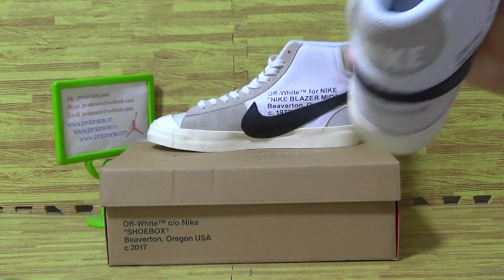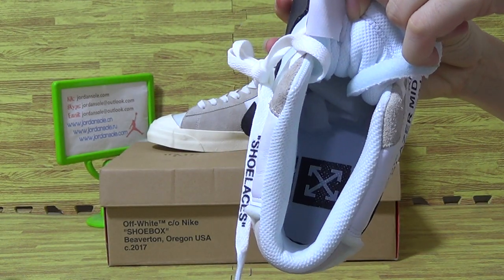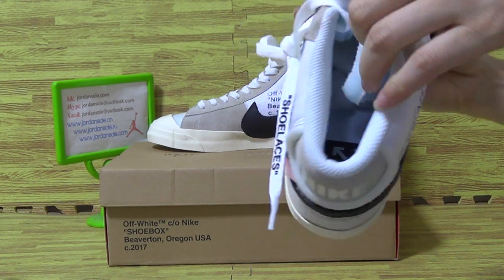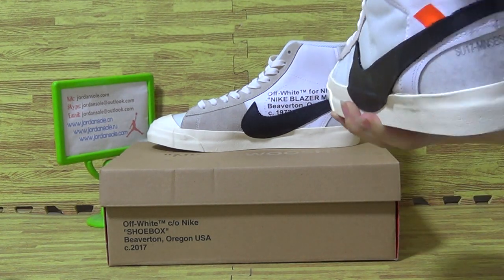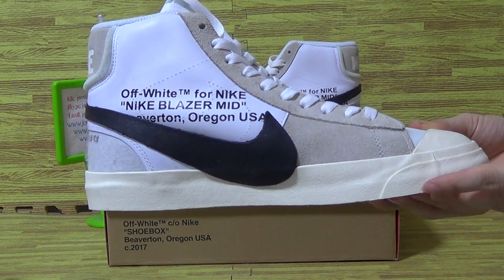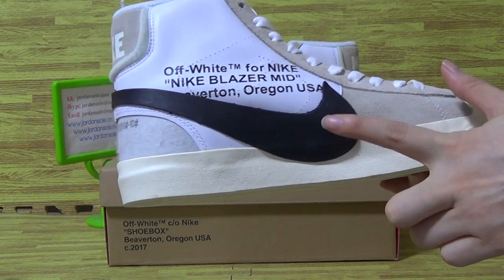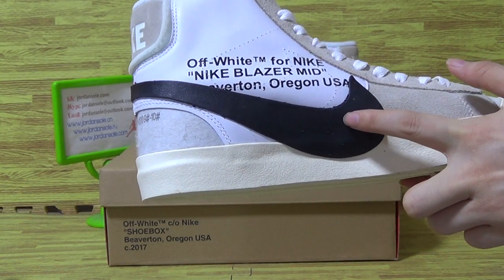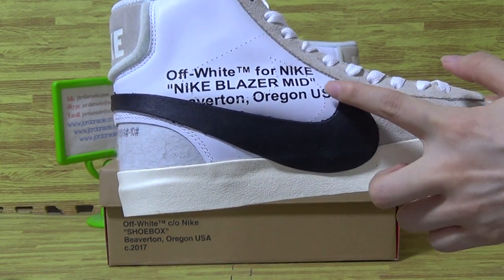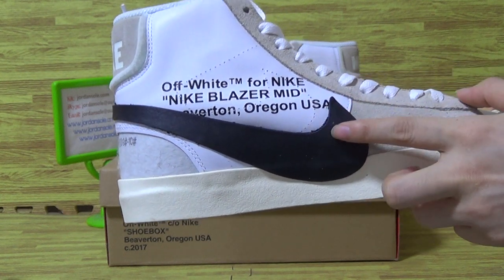I would like to show you guys the shoes insole. The shoes are on the other side with a bigger Nike logo, and also Off-White for Nike — Nike Blazer Mid — on the shoes upper.